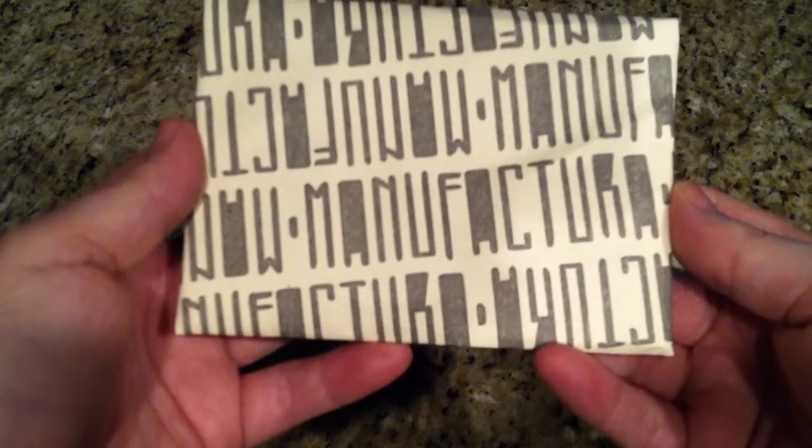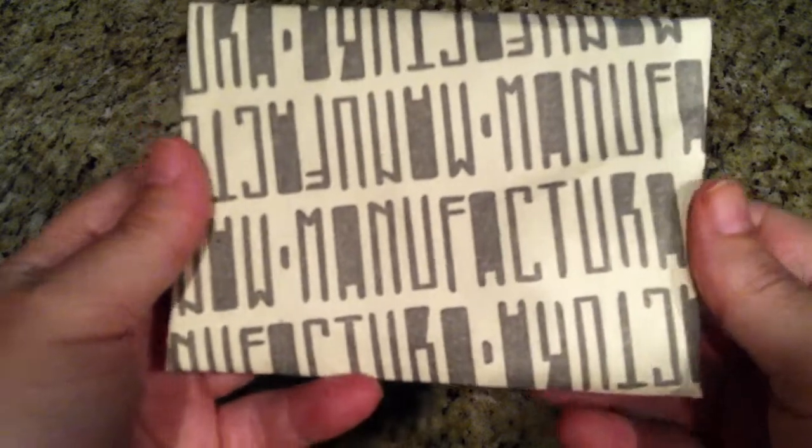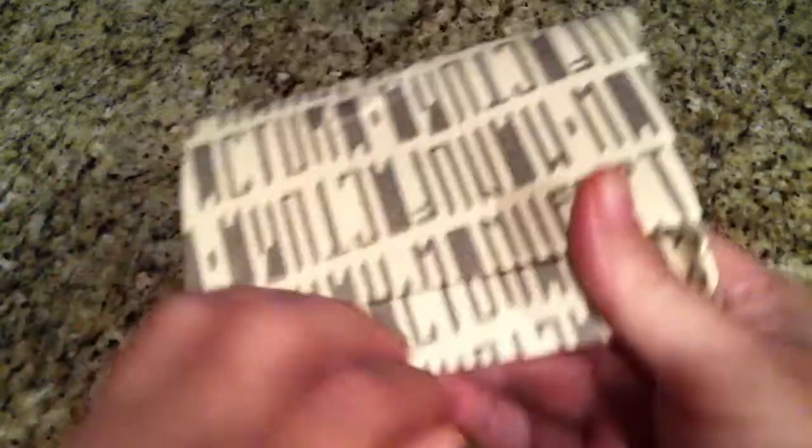I have a wallet to show you today. It's from a manufacturer brand out of Ukraine — a guy named Anatoly. He makes very high quality wallets. I just wanted to show you this is the packaging that it comes in.